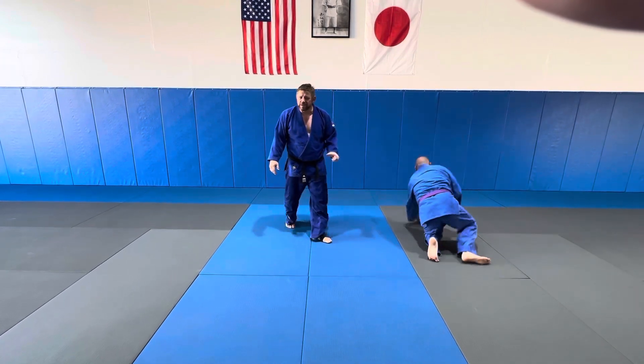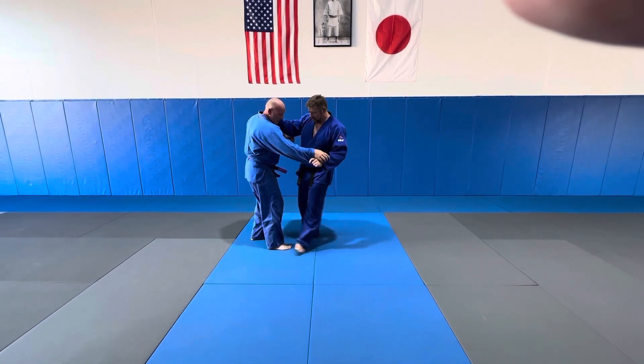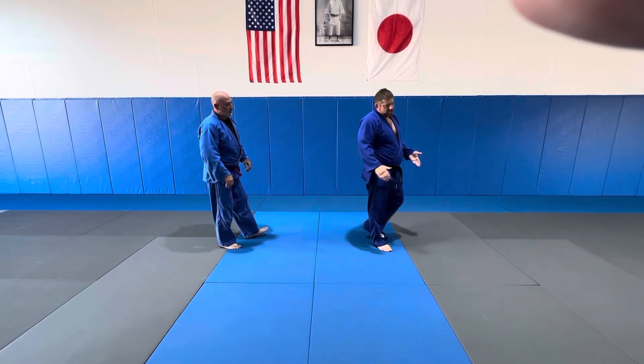Sometimes you're not doing a Sasai — you're hitting an Isaguruma. If I block here, it's a Sasai. If I block here, it's an Isaguruma. It's just the placement of the foot.